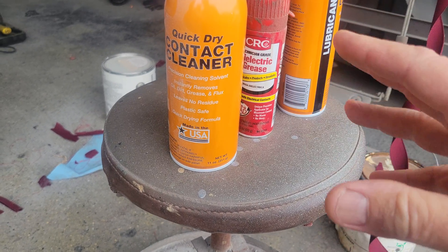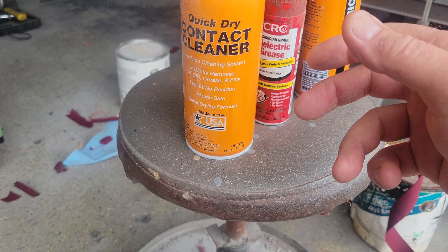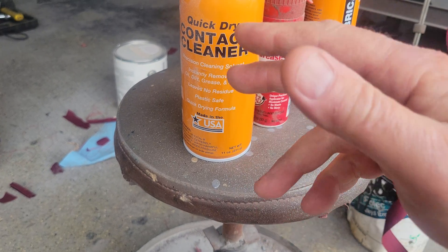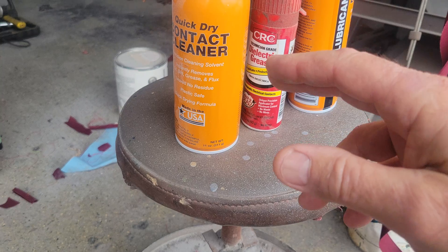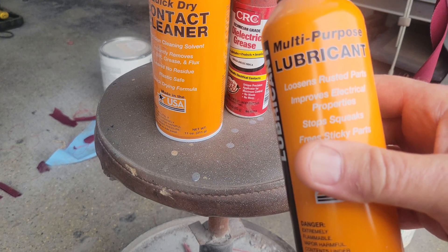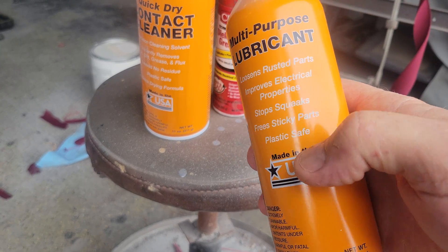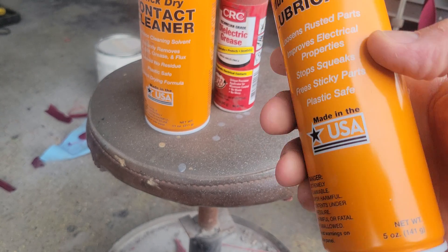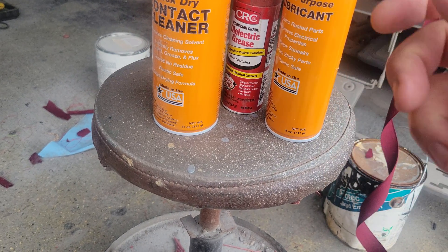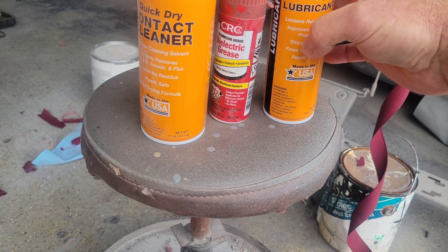I had an ignition switch that was completely corroded. I put it in and it wouldn't work — you'd start up the engine and as soon as it ran for a second, you'd wiggle the key and it would shut off. So I took this, sprayed it inside, moved the key back and forth a bunch of times, then blew it out with shop air and that cleaned the connection pretty well. Then after that I use this stuff here, which says right on it 'improves electrical properties.' I sprayed that inside the ignition switch, moved the key around, blew it out, and it never had a connection issue after that.